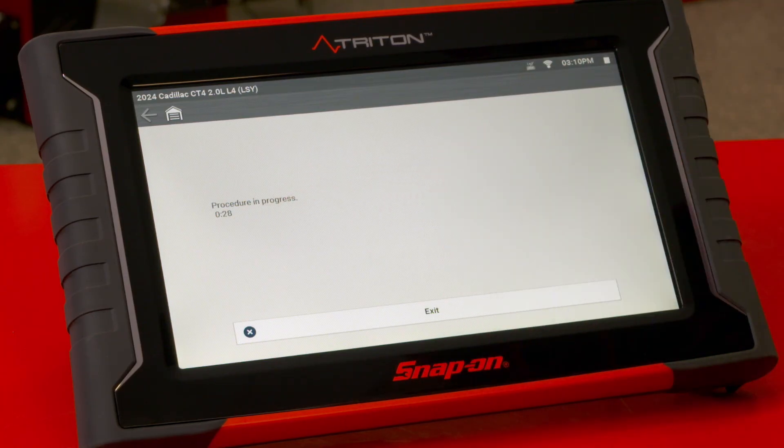You'll see it count down 30 seconds. When the 30 seconds is complete, it'll open back up and you'll be ready to test again.